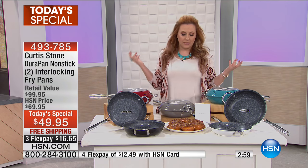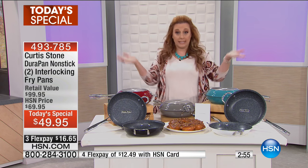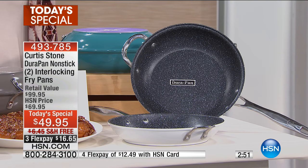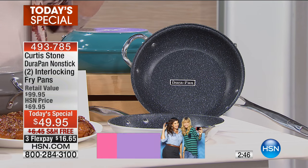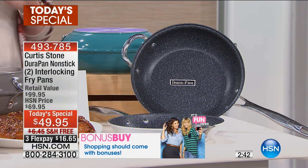I want to talk to you a little bit about the Curtis Stone brand. Here at HSN, we've got something like 60,000 products, and we've got some product lines that rise to the top — the cream of the crop. Curtis Stone's line is the fifth best reviewed line in the entire HSN network of those 60,000 products. Isn't that unbelievable? It's absolutely incredible.